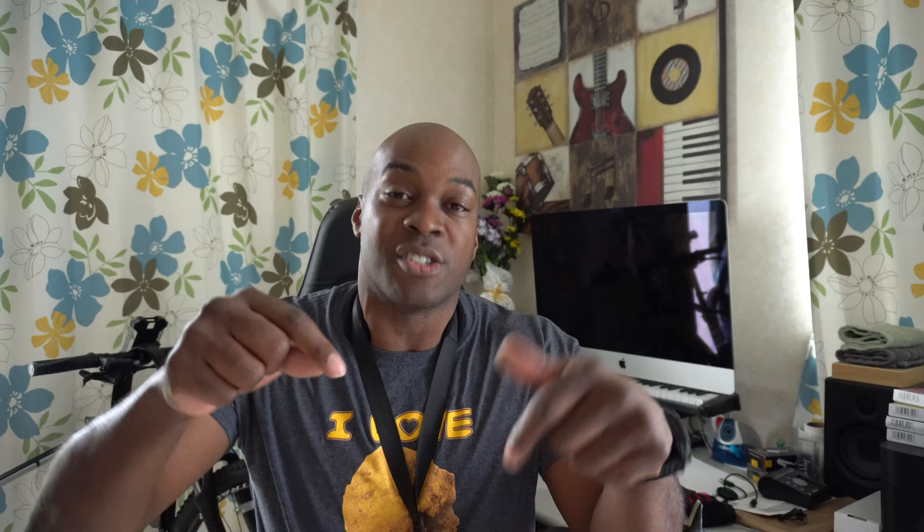I said five exercises at the beginning of the video, but this is really more like ten exercises, because you can play them all ascending chromatically, but remember you can always play these descending chromatically as well. There are a myriad of different ways that you can play these exercises — this is just one of them. Moving on to exercise number two.